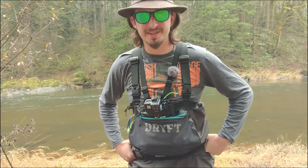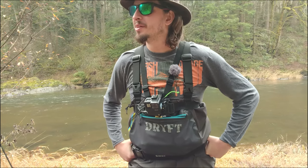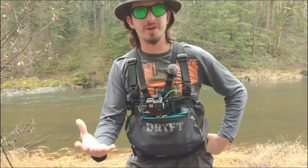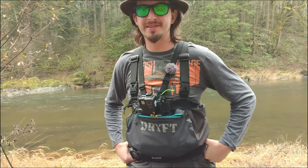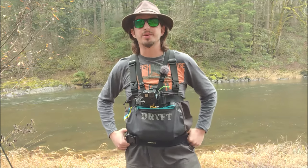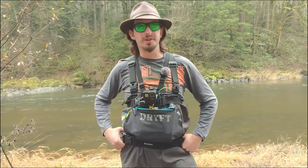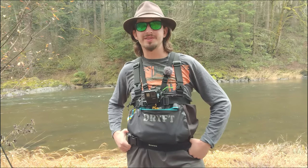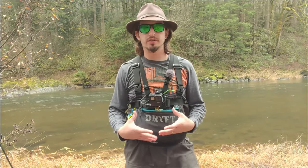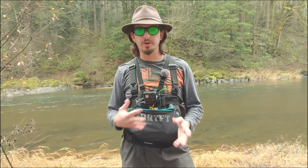I wanted to start this series off by saying not every video I'm going to catch a fish, but I hope that every video I can at least learn something and teach you guys something. Today it's kind of early — we're not even mid-December, so the runs haven't really started yet. There are a couple here and there that I'm seeing online, but it's really sparse. There's also still some late summers, so it's not really peak time. I wanted to start this series now in this dead time so we can get into the groove.